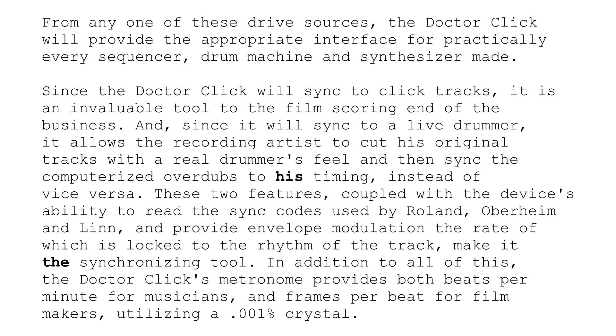These two features, coupled with the device's ability to read the sync codes used by Roland, Oberheim, and Lin, and provide envelope modulation the rate of which is locked to the rhythm of the track, make it the synchronizing tool. In addition to all of this, the Dr. Click's metronome provides both beats per minute for musicians and frames per beat for filmmakers utilizing a 0.001% crystal. These paragraphs give a really good idea of what the Garfield Electronics original Dr. Click could do. It could also sync other brands not included here: the Fairlight, the Synclavier, Korg, Yamaha — you name it. It's a very flexible unit.